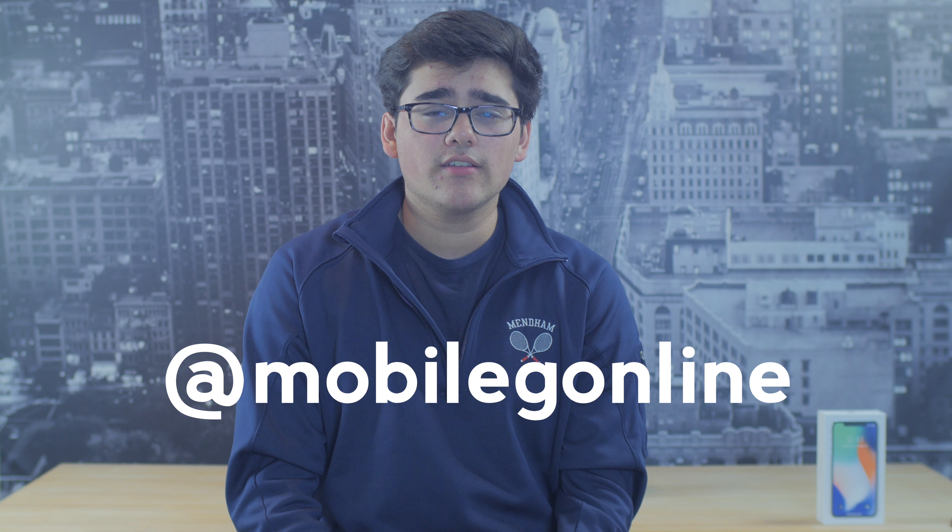Thanks guys for watching another Mobile Gadget video. If you liked it please like and subscribe, and I'll see you all in the next one. I'm Andrew from Mobile Gadget — remember to follow us on Twitter at MobileGOnline.